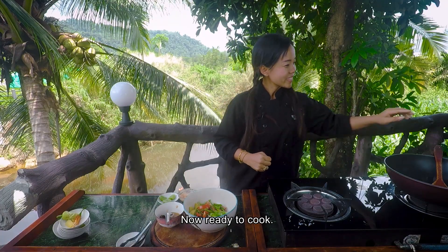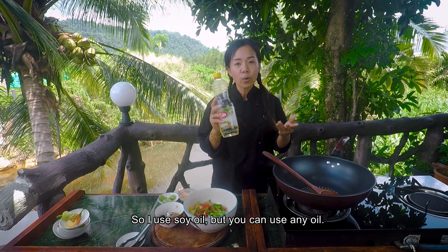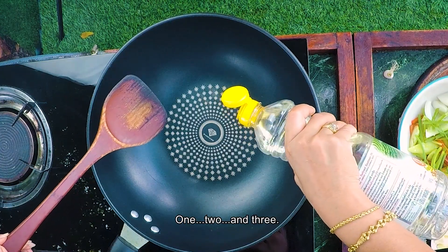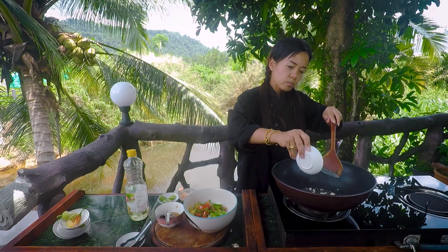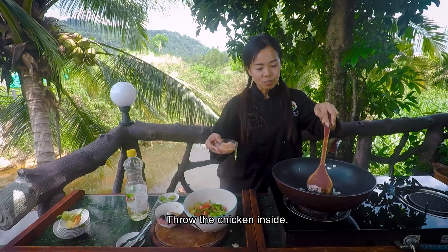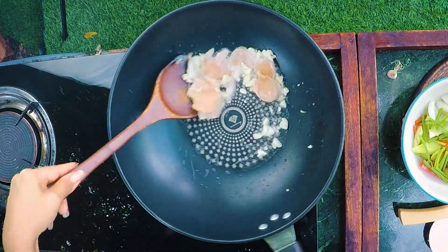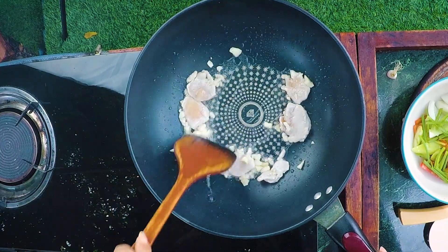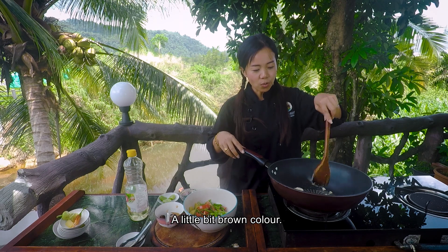Now ready to cook. This is the wok. I use soy oil, but you can use any oil — vegetable oil or some other oil, no problem. So now three tablespoons of oil: one, two, and three. Throw garlic in there to make the oil smell nice. We throw the chicken inside, then we cook it. If the chicken is cooked, you can see the color is changed — white outside, a little bit brown color.